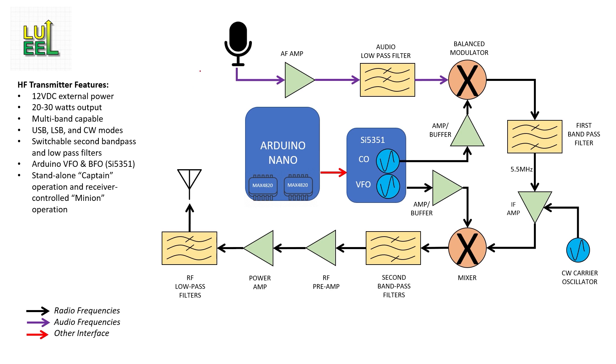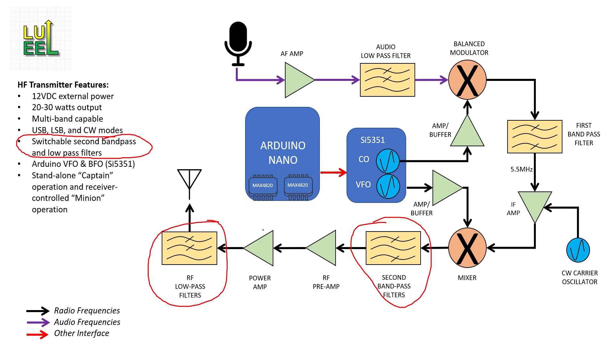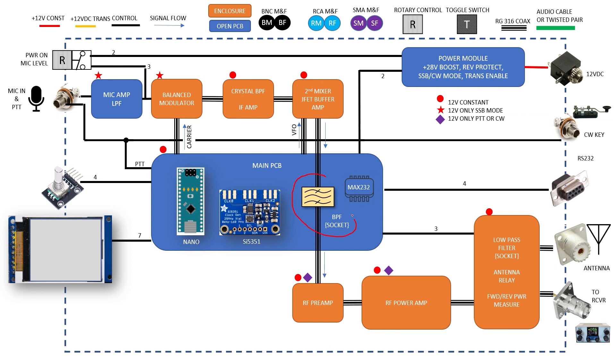I've also made a few adjustments to the architecture of the transmitter. Looking at the original block diagram, I was planning to carry over the relay-switched filter approach from my receiver project, which gave me three-band capability. However, the transmitter needs a bandpass filter section and an additional low-pass filter section after the final power amplifier. That doubles the relay count to at least eight — four in the bandpass filter block and four in the low-pass filter block — plus two MAX4820s to control them. Given the cost and complexity, I've simplified it to a single socket for one bandpass filter and a single socket for one low-pass filter.